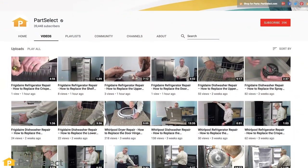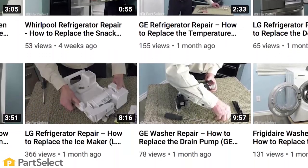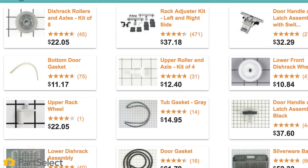Need help with anything else around your home? Search our channel for thousands of helpful videos that will walk you through your home repairs. For more information or the parts needed for these repairs, don't forget to check out PartSelect.com. Thank you so much for watching and be sure to subscribe.